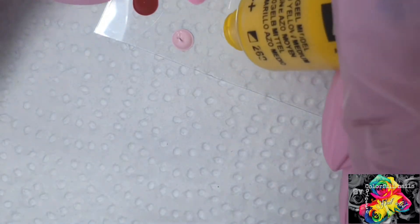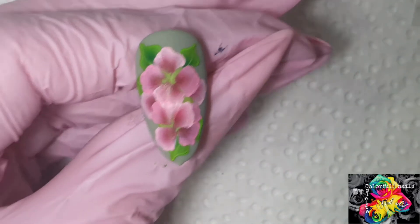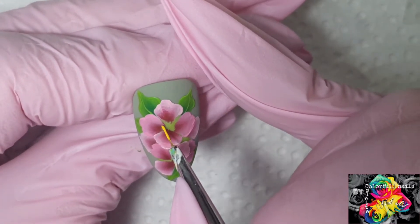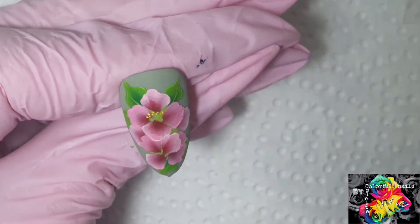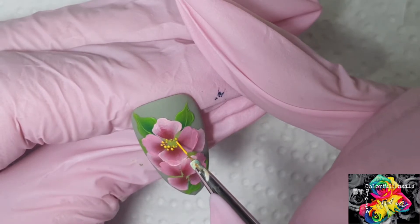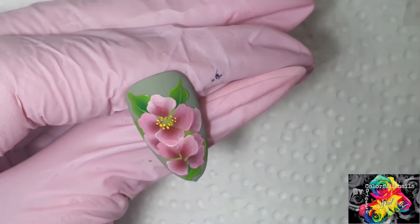So I've got my last leaf done. Next I'm going to use this yellow. Those are a little bit bigger than I would have liked, but that's fine — it is what it is.